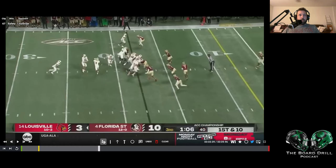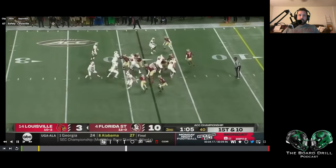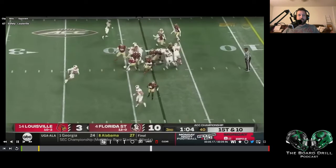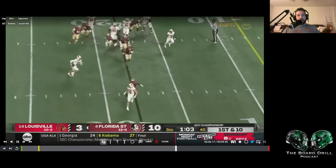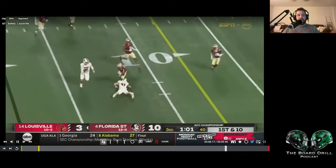Safety comes down, he's going to pressure. It looks like slice. The D-end does a great job of squeezing the pocket — gap exchanges — and I have no idea what the safety does here. The quarterback just pulls it real nice, easy eight yard gain.